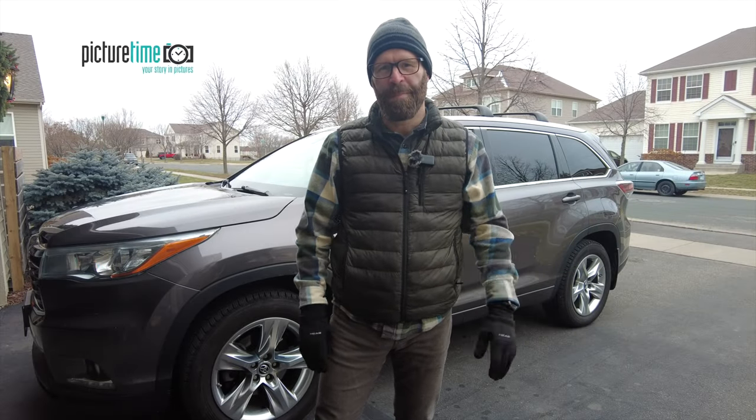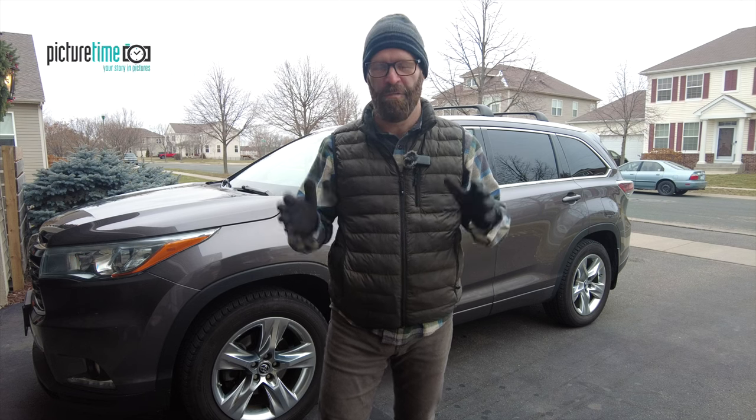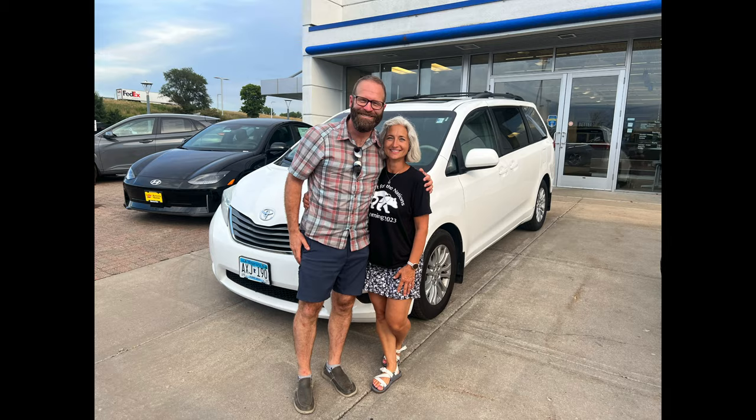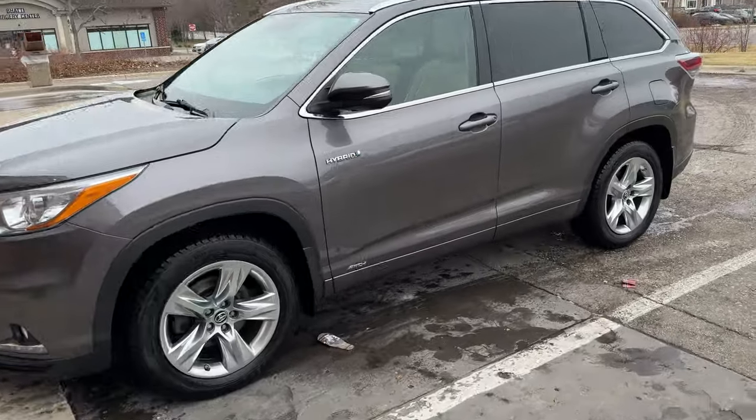Hi everyone, Jeff here again from Picture Time and today I've got another install/product review video for you. Back in July my wife and I sold our minivan and got this 2016 Toyota Highlander Hybrid Limited.